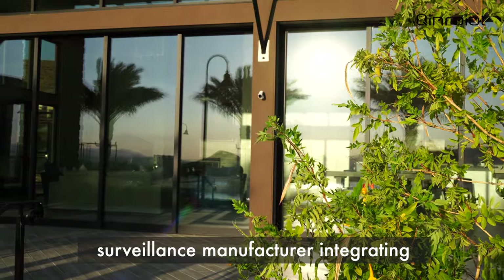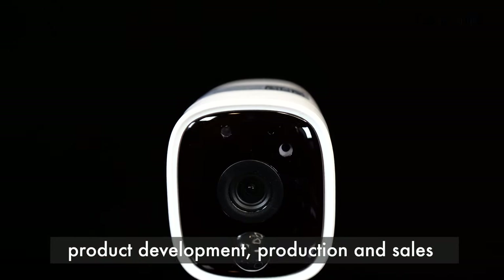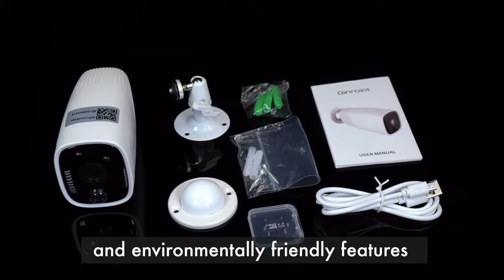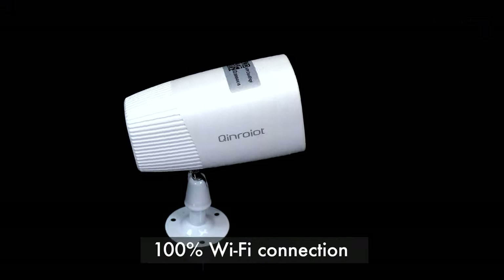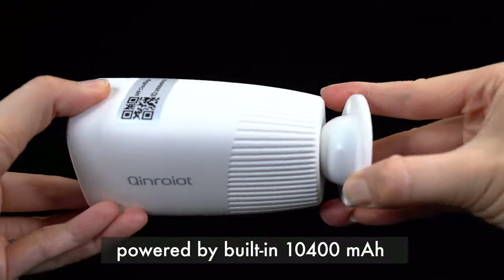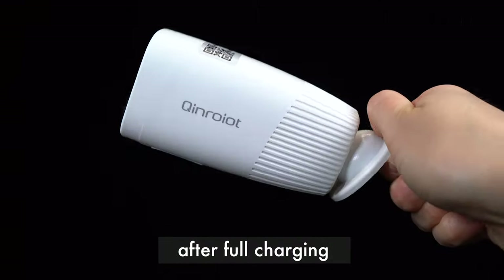Chinroyot is a professional video surveillance manufacturer integrating product development, production and sales. An entirely new design with energy-saving and environmentally friendly features, 100% Wi-Fi connection, powered by built-in 10,400 mAh rechargeable batteries that will last for three to six months after full charging.